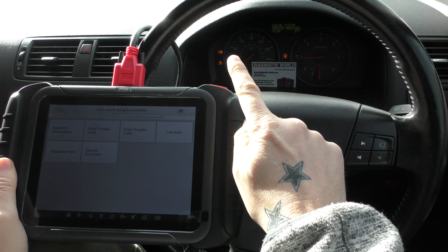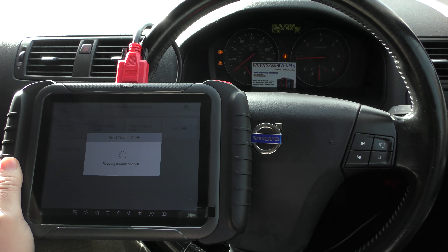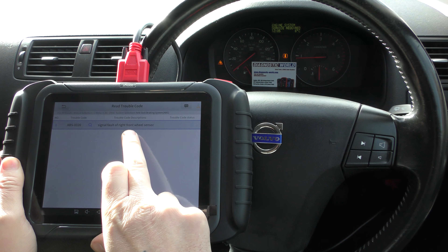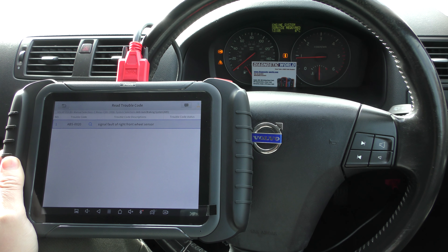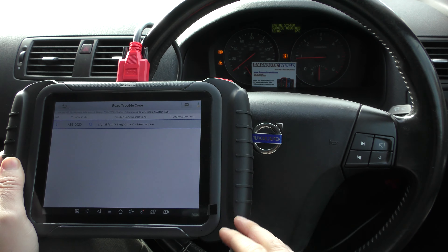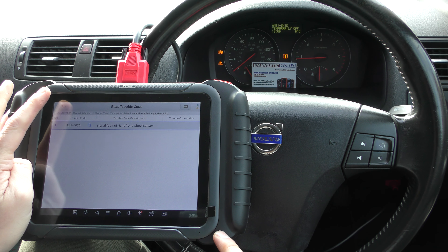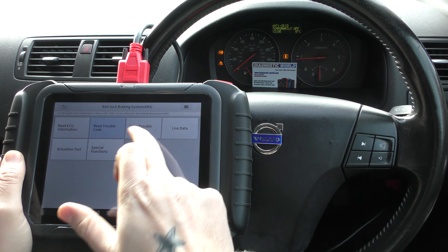It's the same really for the other systems. We've got the anti-lock braking system — you can see we've got the ABS and traction control warning lights. Read trouble code. This was giving us a fault with the front right ABS sensor, also known as the wheel speed sensor. There's also a flashing light because we are interrogating that system. We've put the new sensor in, so we just need to clear the trouble code.